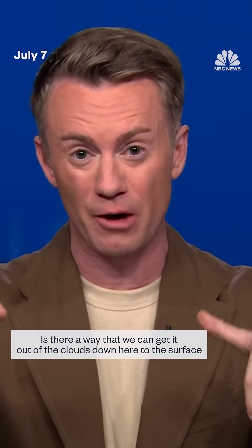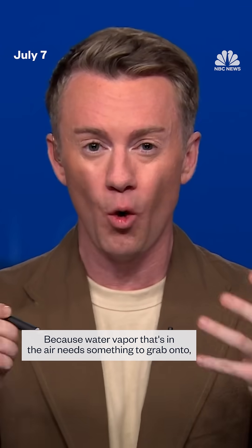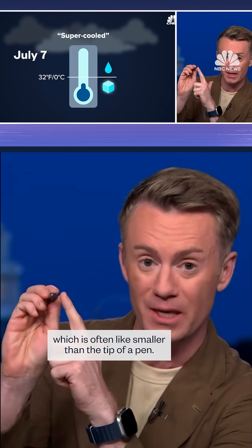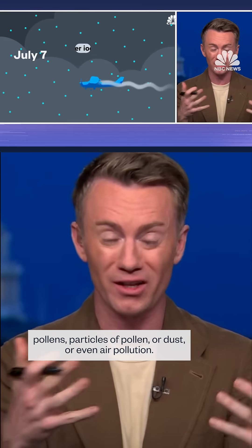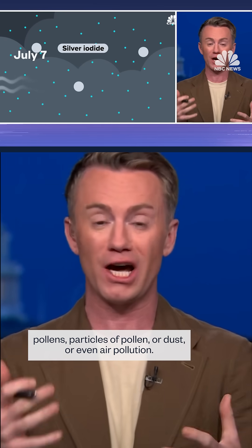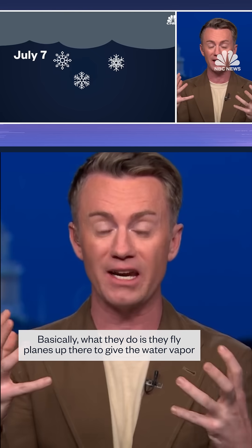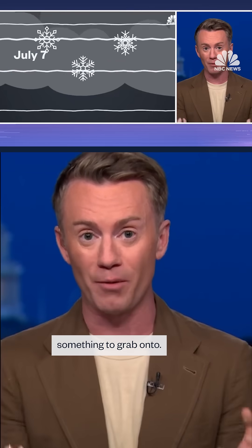Cloud seeding is really this idea for farmers: there's some moisture up there in the clouds — is there a way that we can get it out of the clouds down here to the surface to help farmers? Because water vapor that's in the air needs something to grab onto, which is often smaller than the tip of a pen. So you're thinking like particles of pollen, or dust, or even air pollution. Basically, what they do is they fly planes up there to give the water vapor something to grab onto.